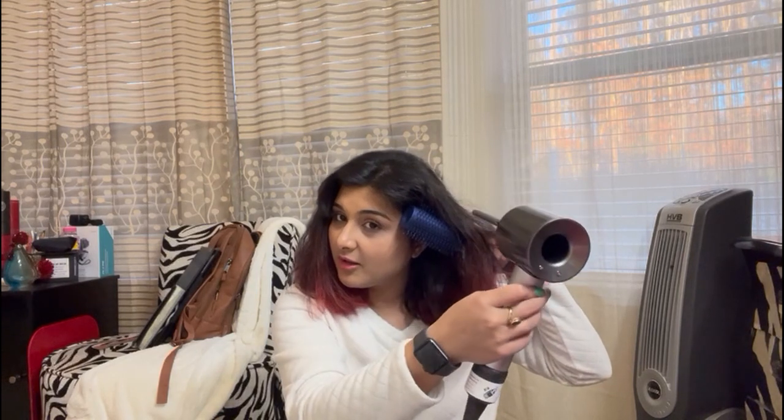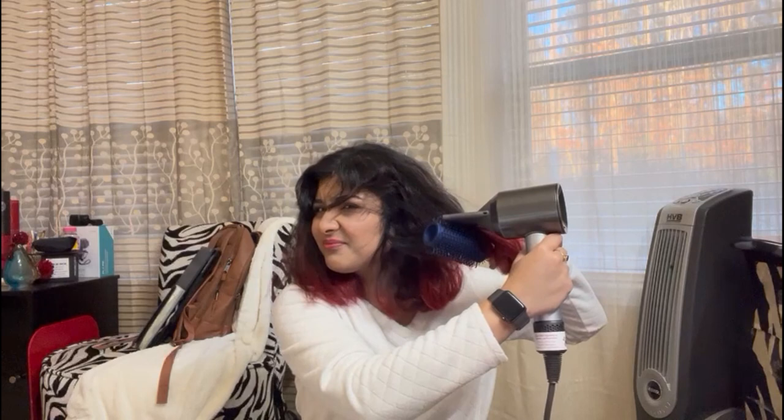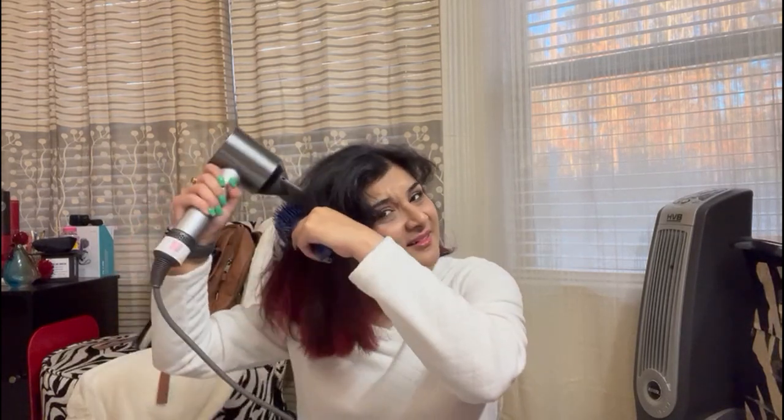I'm going to finish blow-drying my hair so you guys can see the end results. I'm going to time myself to see how long it takes. Typically, to dry, straighten, and style my hair completely I take on average 30 to 35 minutes, so if this reduces my time it'll be all worth it. The technique is: place your comb like this, turn it on, and just drag it out.